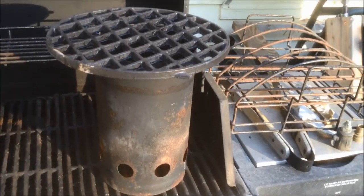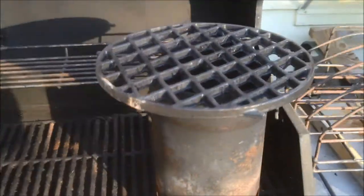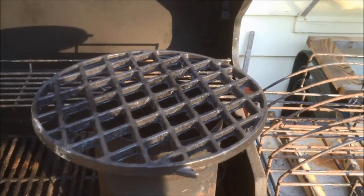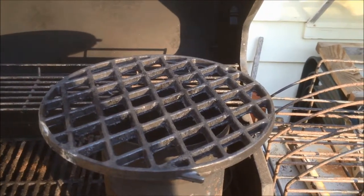I'm gonna cook some steak now. Got the fire starter in my chimney and we have charcoal getting ready to cook, and then I got my nice little cast-iron charcoal grill right there, and the steak is in the sous vide.